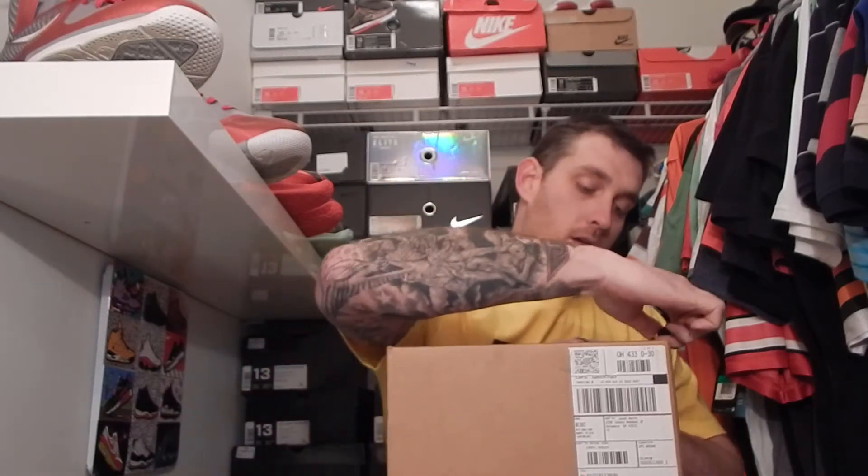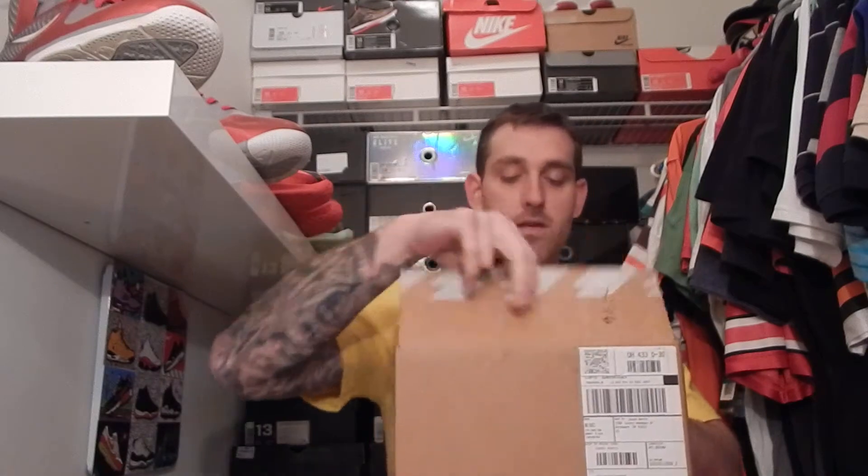What's good fam? It's your boy Doc North here from Kicks to Gasm. Just wanted to do a quick unboxing for you. Let's go ahead and get into it. I actually got these yesterday but wasn't able to get around to unboxing them so I decided to do this here.